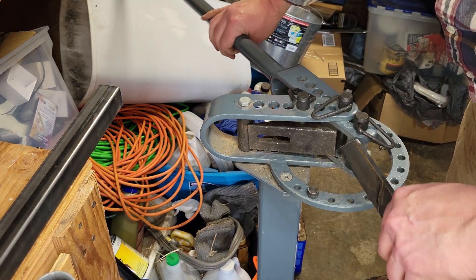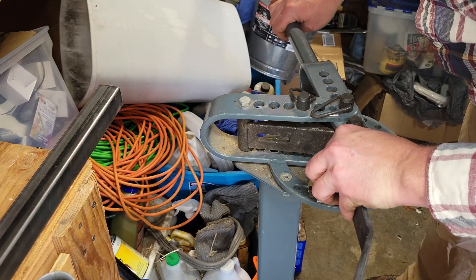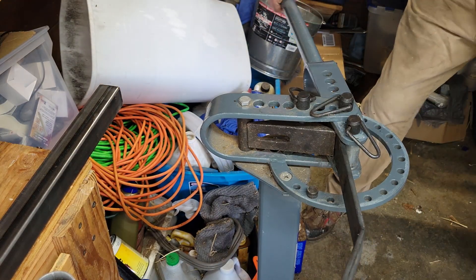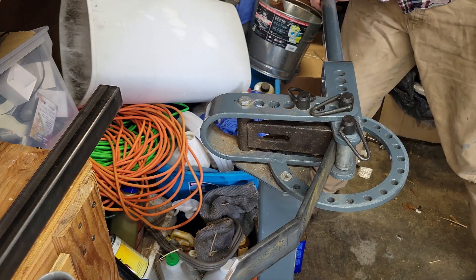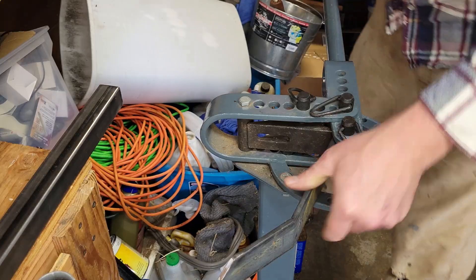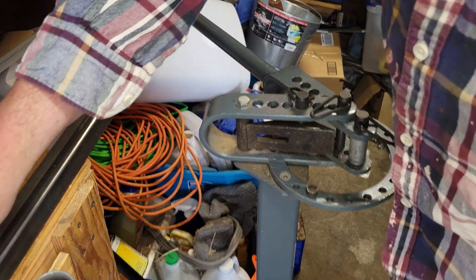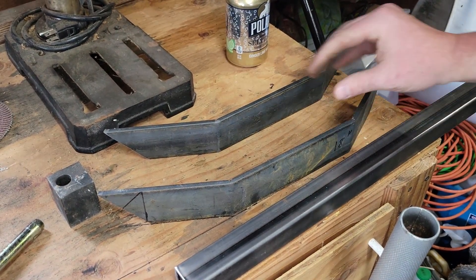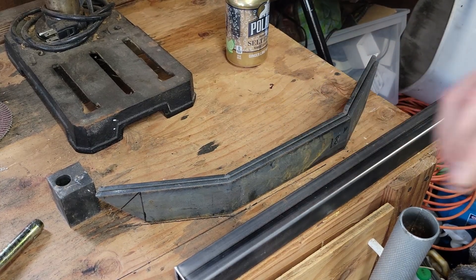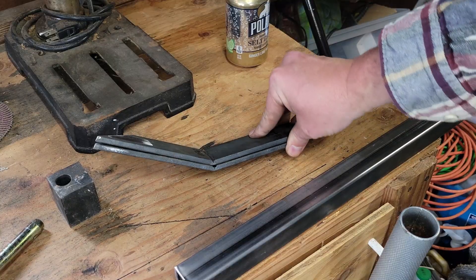So I'm going to put this in here and lock it into place. Then I'm going to mark it off of this to see if it's going to line up. And it looks like that worked pretty well.